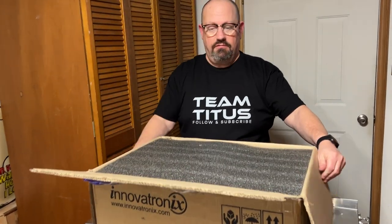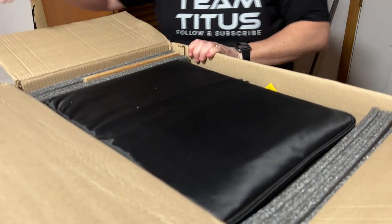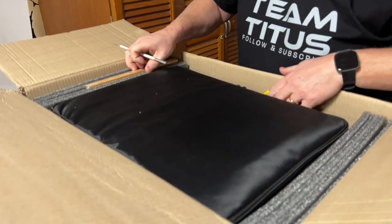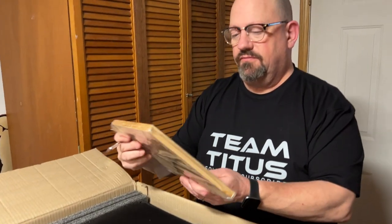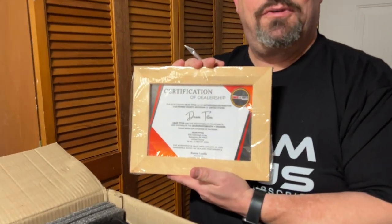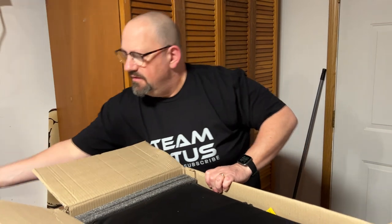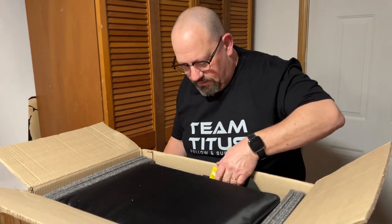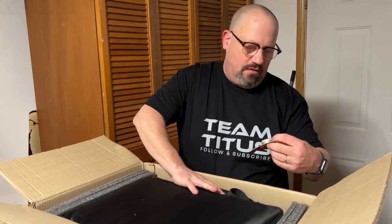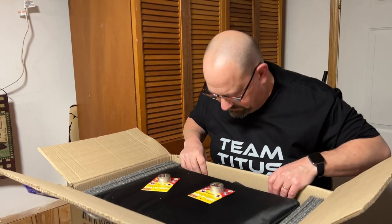As you can see, I'm opening the box for the first time. It looks like it's packaged very well. I'll set some of the packing material aside. I got my certificate of dealership for Dean Titus — I am an actual dealer. And here is the unit right here, along with some anti-wrap wax.